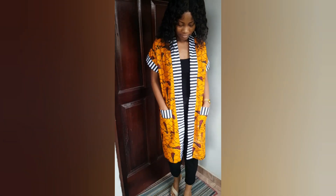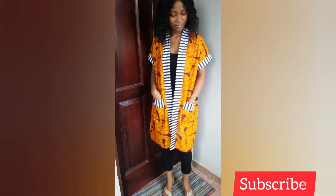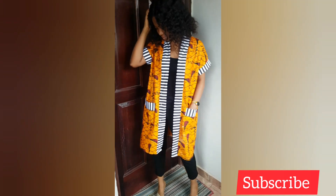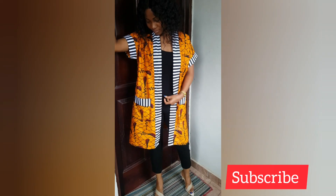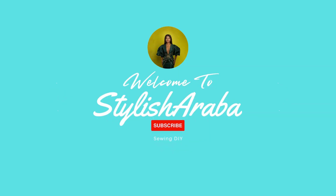This is how it looks when I'm styling it as a jacket — see how beautiful it came out! The beginning of the video was me styling it as a dress, and this is me styling it as a jacket. Thank you for watching, please don't forget to like and subscribe!